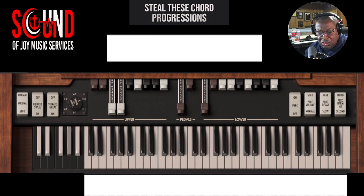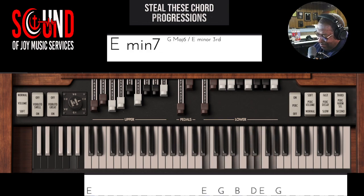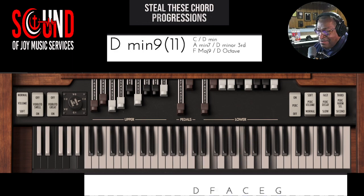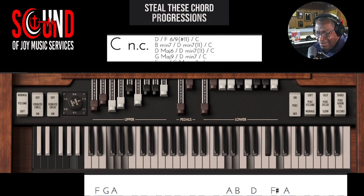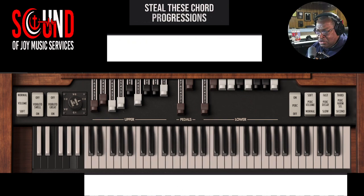Let's give you another one. Let's change our drawbar settings a little bit more full of sound. You can steal that one.